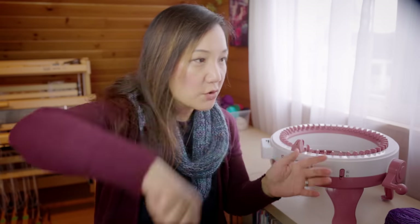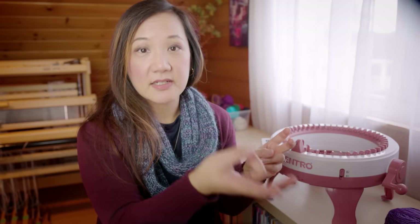This machine knits stockinette straight out of the box, but with a little bit of hand manipulation you can also get your machine to do other things like knit lace or cables. To knit lace, you manually move one stitch over to the next needle, and when you crank around you're effectively making a decrease and a yarn over. To knit cables, you take the stitches off the needles and exchange places just like you would making a cable.